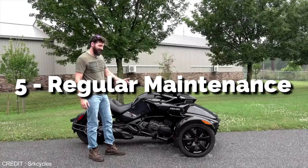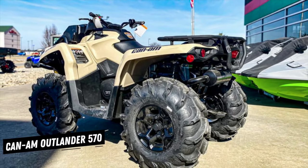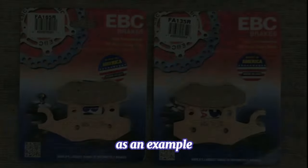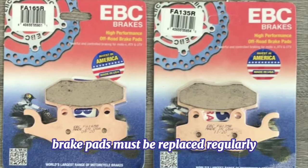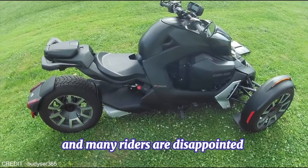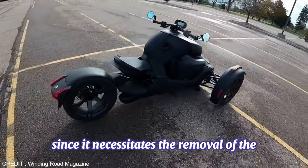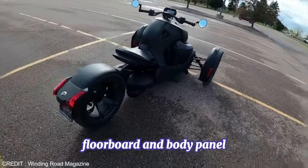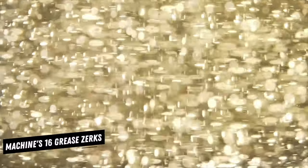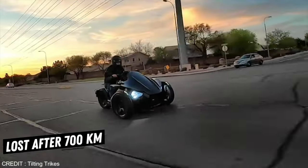5. Regular Maintenance. If routine maintenance is not done attentively, the Can-Am Riker will have a few different issues. For example, brake pads must be replaced regularly. Damage occurs prematurely with stock brake pads and many riders are disappointed with their quality. Fluid replacement is difficult since it necessitates the removal of the floorboard and body panel. You will rapidly become acquainted with your grease gun thanks to the machine's 16 grease Zerks. Bushings might become worn out after 700 kilometers.